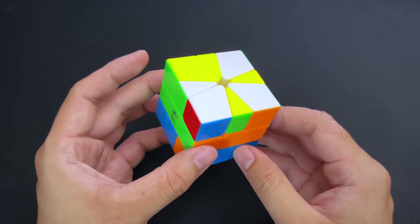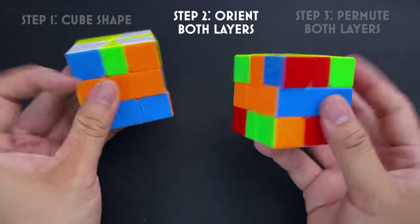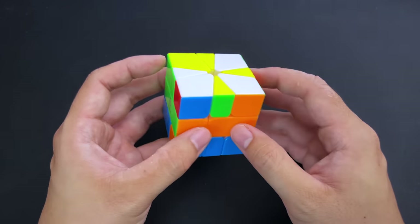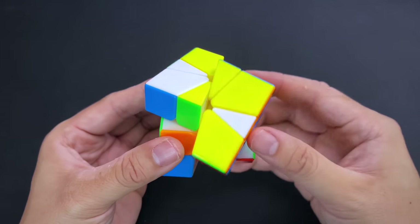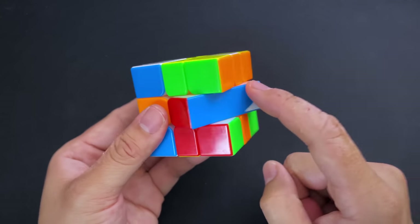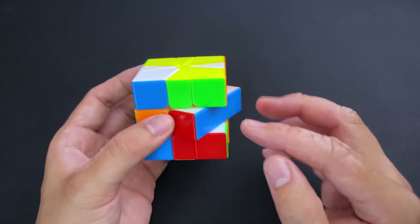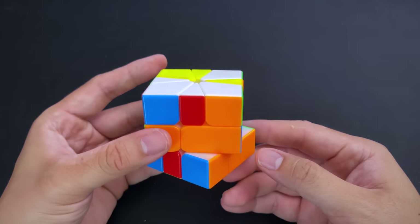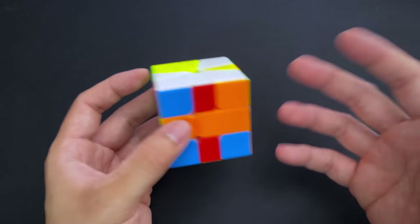Our next step is to get the Square One from cube shape to having the top and bottom layers oriented, not worrying yet about the sides. You might wonder: won't any turn I make get it out of cube shape? Here's the trick: if you misalign the top layer by one and then do a slice, the equator may flip, but that's still considered being in cube shape. The same applies if you misalign the bottom layer by one. All the algorithms we'll go through will restore cube shape after being done correctly.